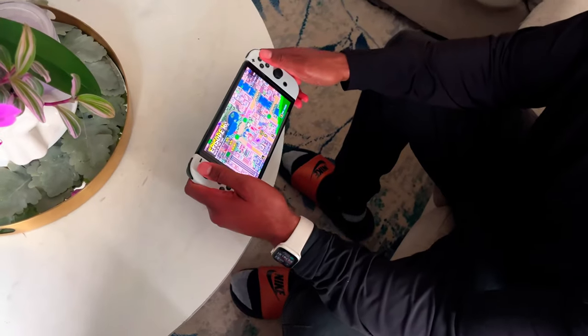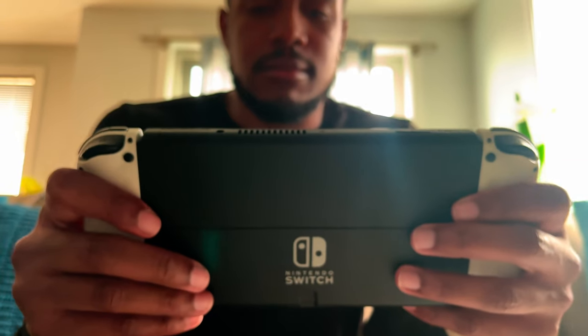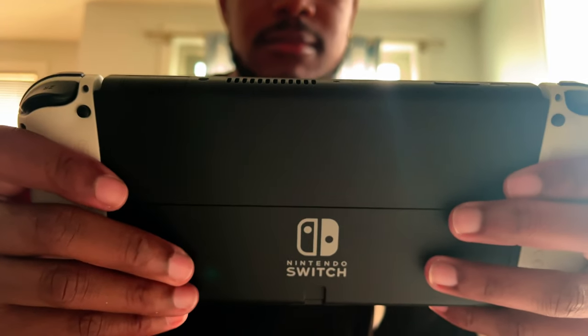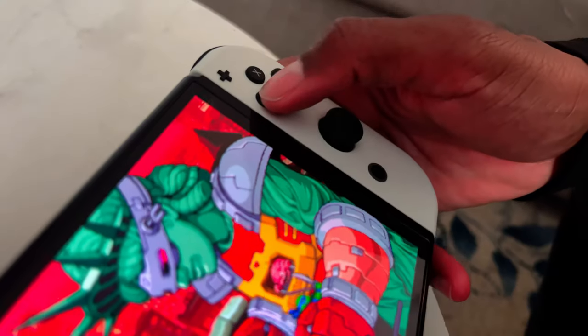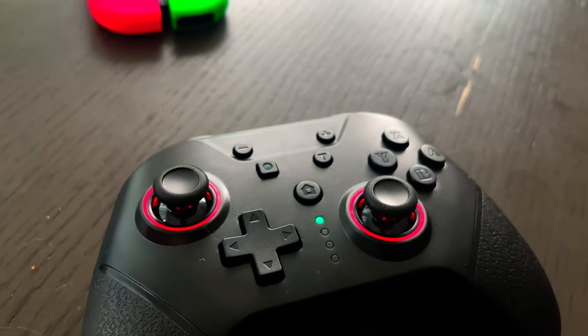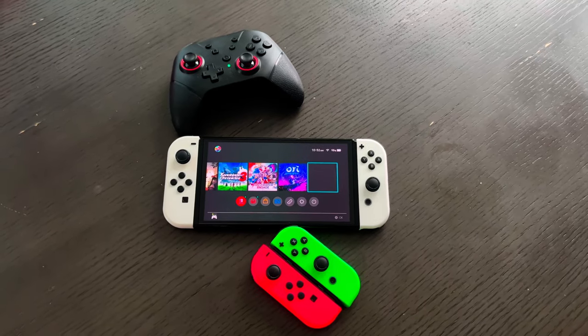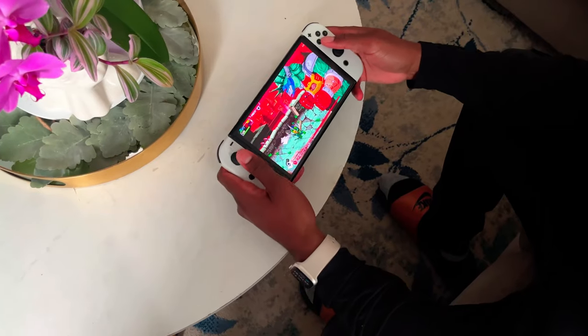Hello Tech World and welcome back to another video. If you've been to the channel before, then you know the Nintendo Switch has always been my daily gaming handheld device. As someone who reviews tech, it's very easy to get lost in testing and finding new gear to enhance my gaming experience. Over the past few months I've been trying out a lot of different accessories geared towards the Nintendo Switch, and man has it been a blast.